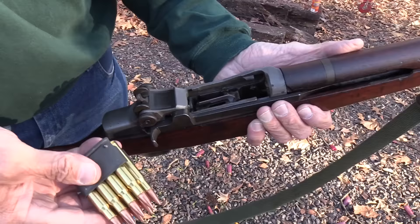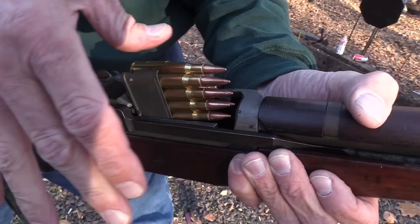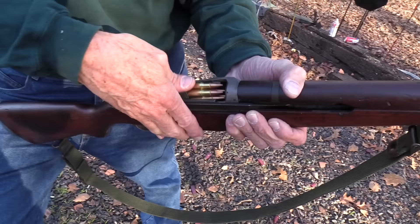Now here's a mistake people make again. They'll push the clip in like that — and when it gets down, guess what? Your thumb gets caught. So you want to have your hand against the bolt handle, just like that, as you push down, so you have control over it.